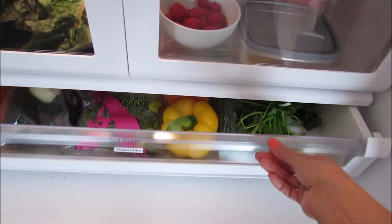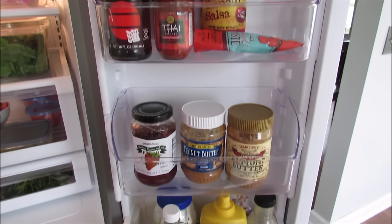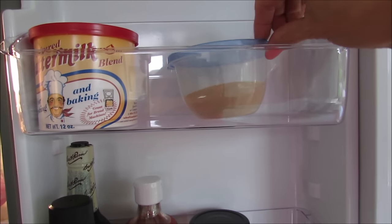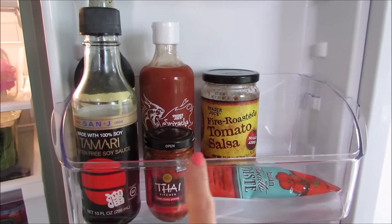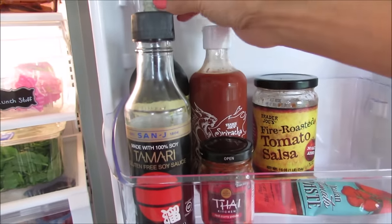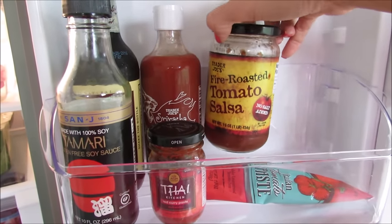On the door shelves, I chose to organize rather than just throwing everything together. On the top I have dry buttermilk for making ranch dressing and yeast - I keep yeast in the refrigerator once it's open because it stays fresh longer. I put all condiments and sauces used for making dinner on one shelf so they're not mixed with ketchup and mustard. I have soy sauce, Worcestershire sauce, sriracha, red curry paste, and tomato paste.